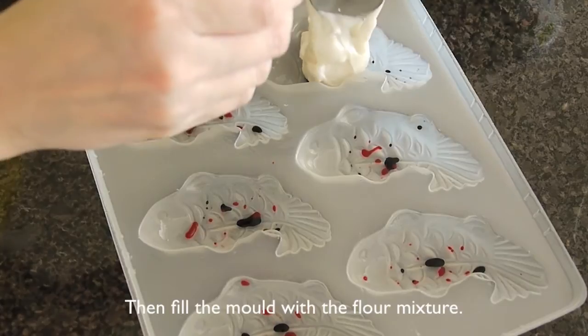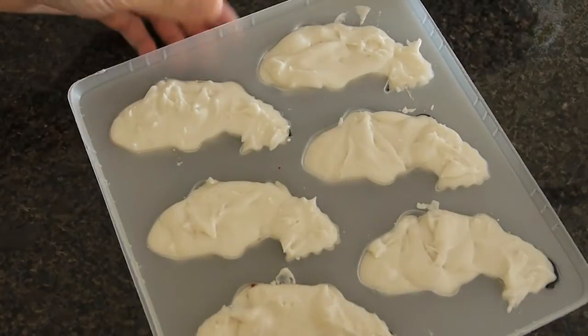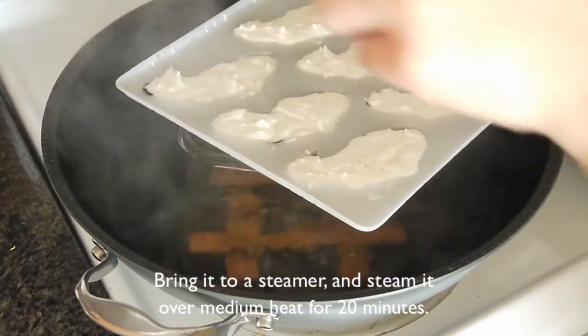Next, fill the mold with the flour mixture, just like this. Bring it to a steamer and steam it over medium heat for about 20 minutes.